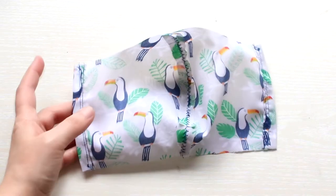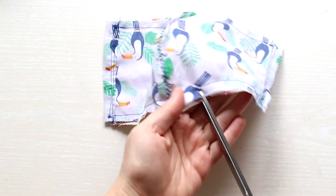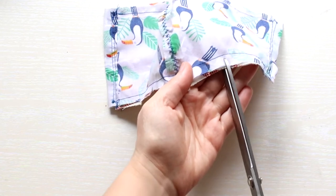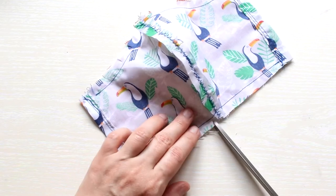Next I aligned the two pieces right sides on the inside and sewed the top and bottom leaving the sides open. Then take your scissors and do a few slits along the seams.